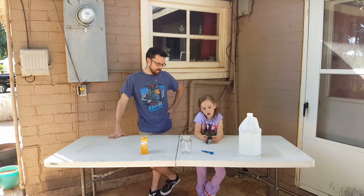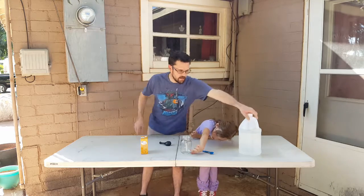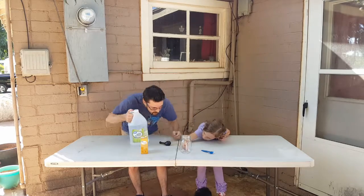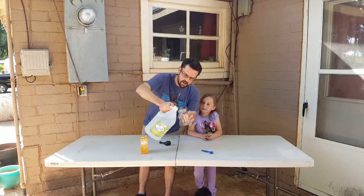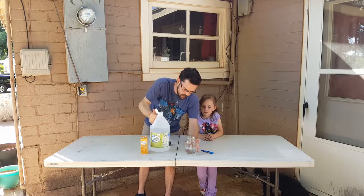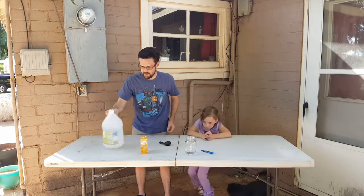So first we're going to pour like maybe that much — let's do it. About a quarter of the jar. That looks like about a quarter of the jar to me. Now what?